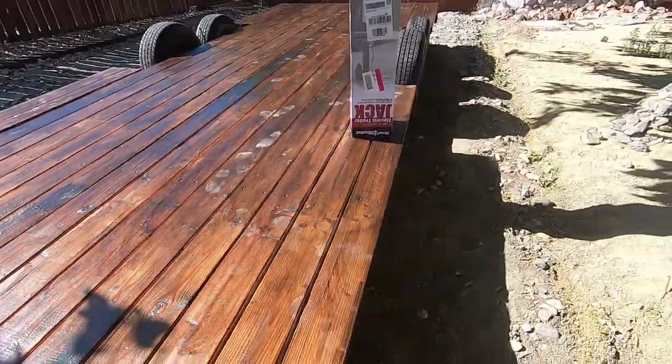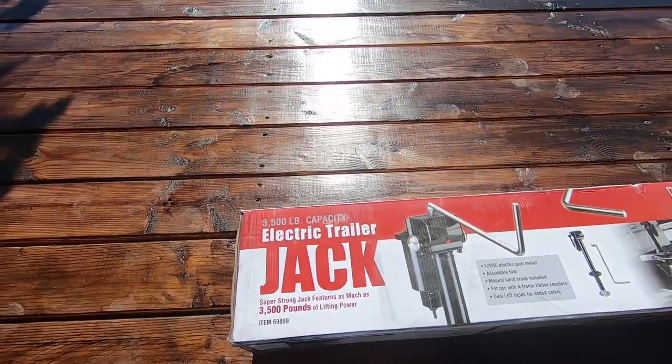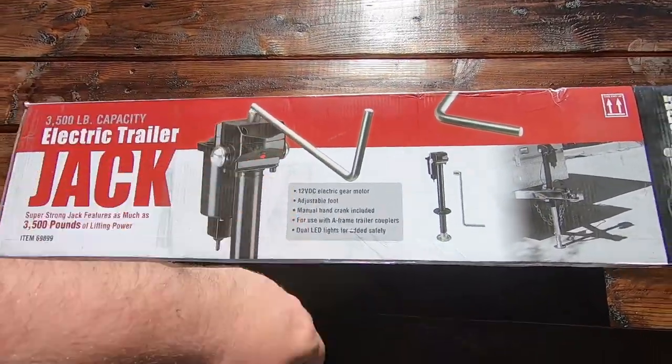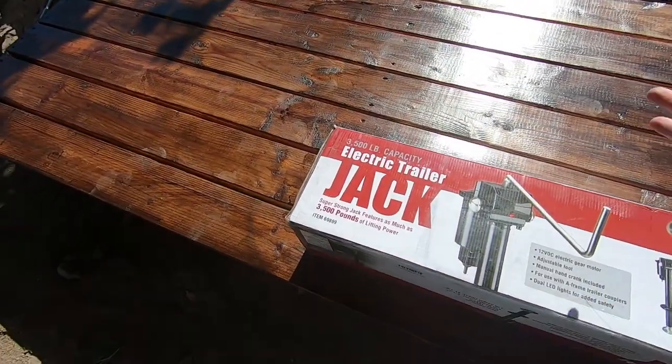So what I'm gonna be replacing it with is a 3,500 pound capacity electronic trailer jack — it has a manual crank as well as electric. We got this at Harbor Freight with coupons for about a hundred and seven dollars.